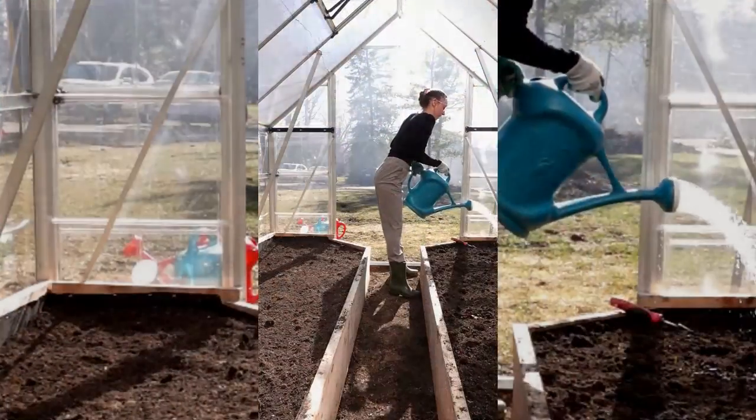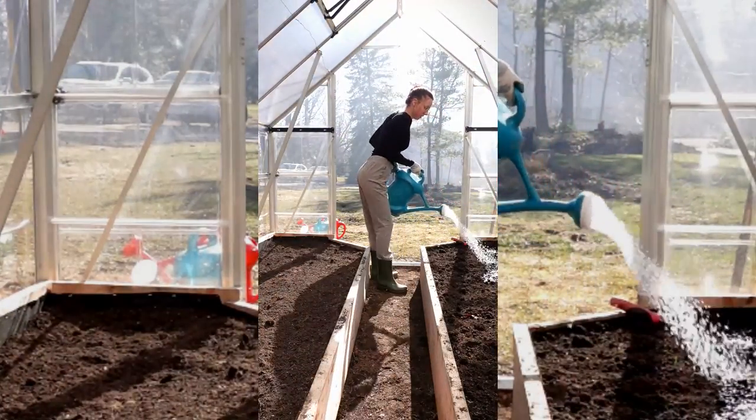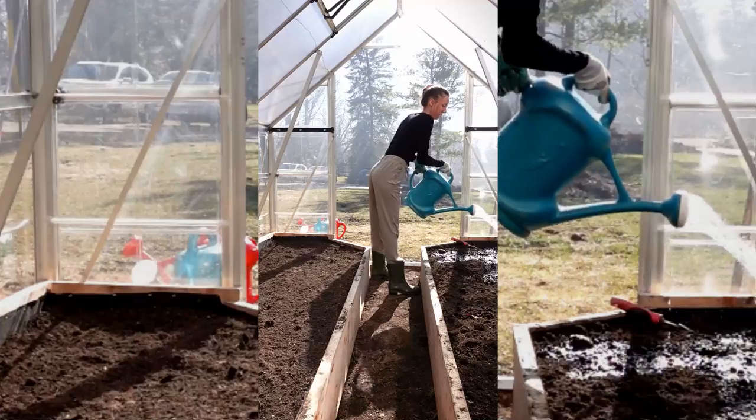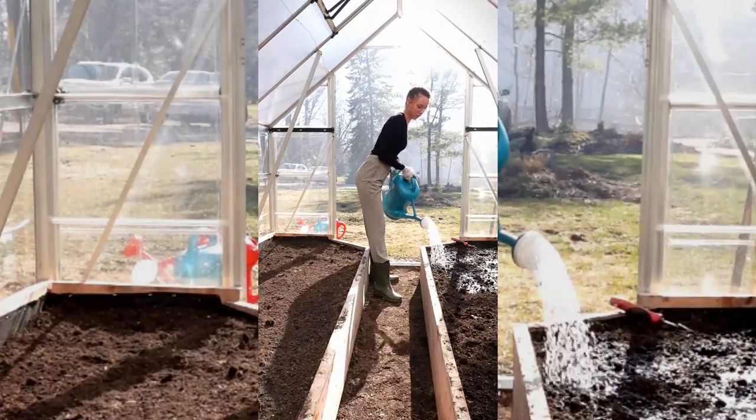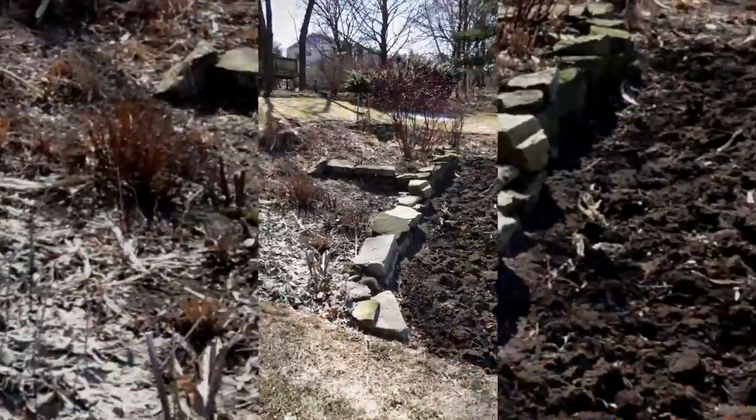It's almost ready to go. It's important to finish it off with a good dumping of water to hydrate the soil and let it soak in for a couple days before you sprinkle in your first batch of seeds.